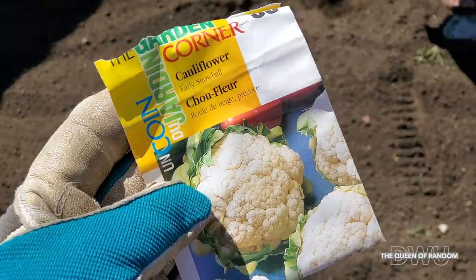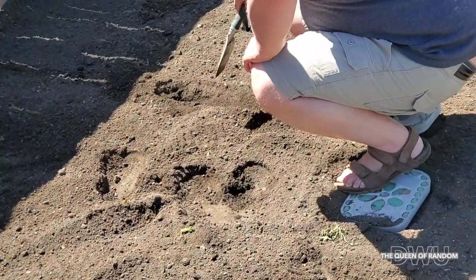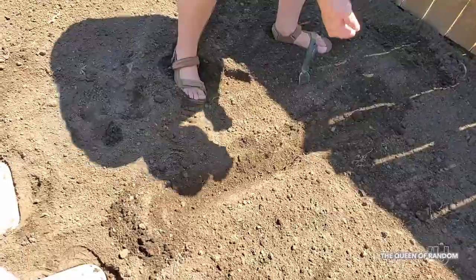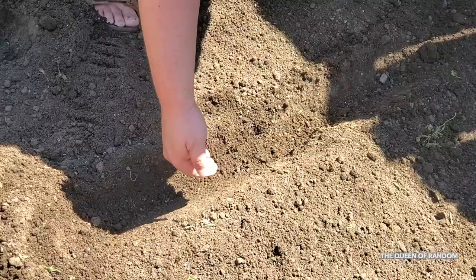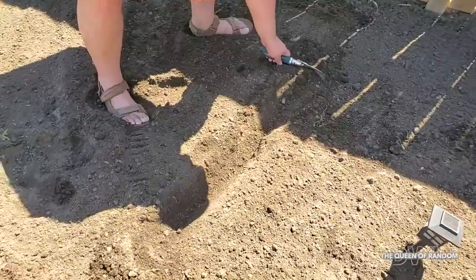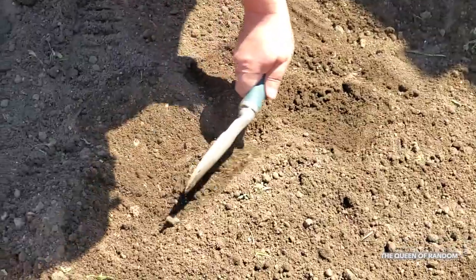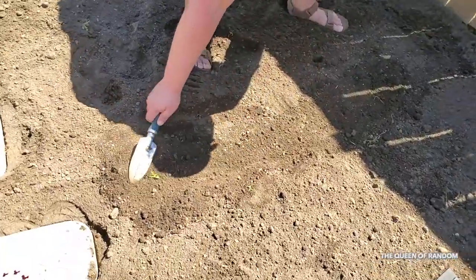I'm going to try growing some cauliflower. I have never tried growing cauliflower before, so I'm going to give it a try.